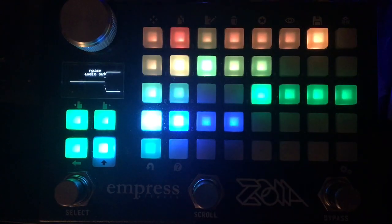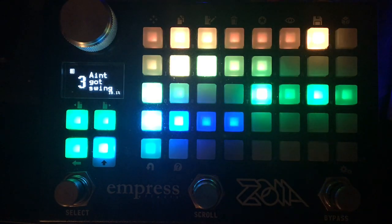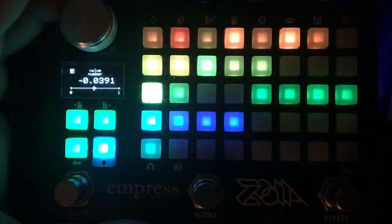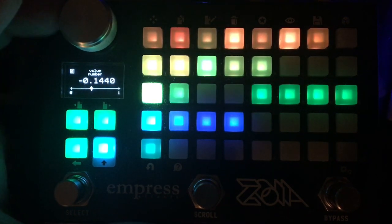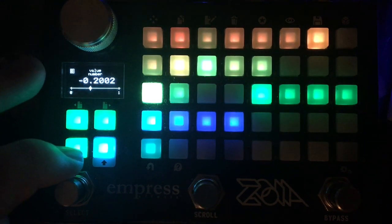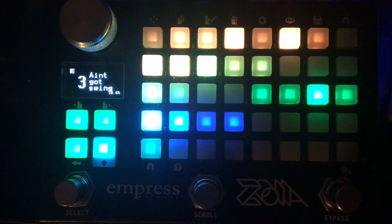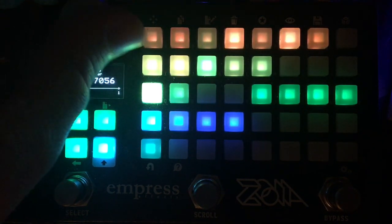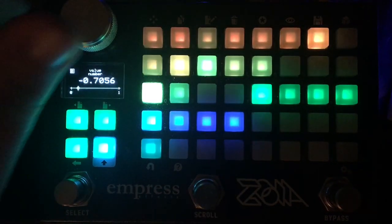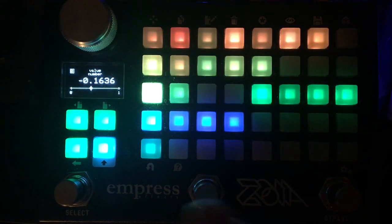This is just a noise module going into a VCA, controlled by a very simple decay envelope to get a hat sound. As I adjust this value module, every other beat is pushed off the grid. We can get pretty extreme with it — we get that sort of galloping, bouncy feel, and that's probably more like a traditional swing.